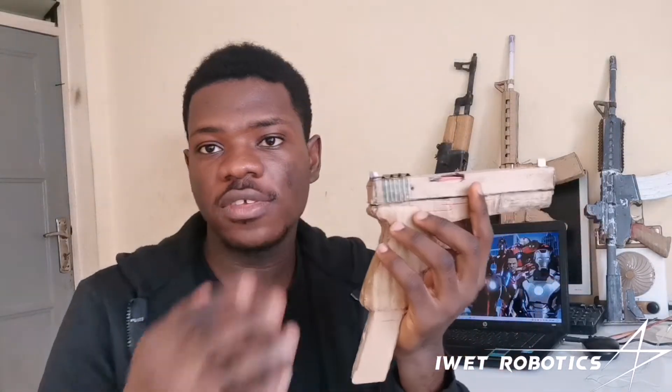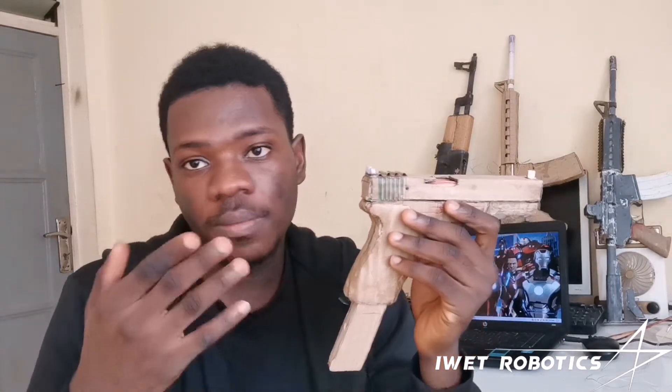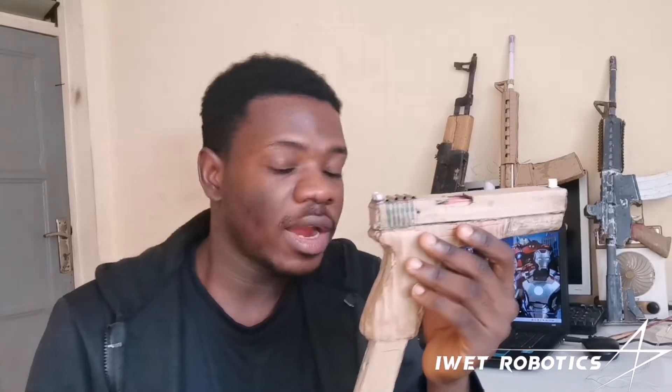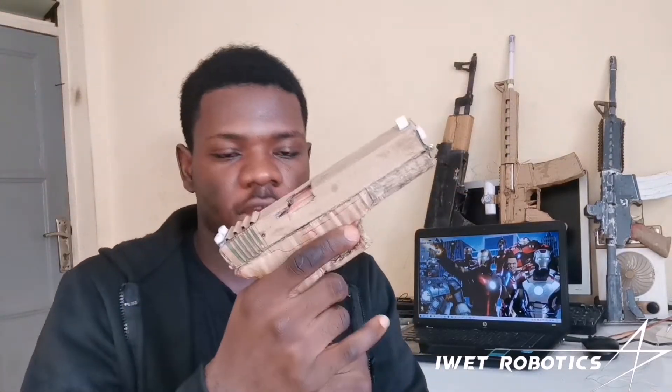Now, I don't build these things to glorify war or glorify violence or anything like that. I just build it because I think it's cool and I learn a ton of stuff when building this kind of tech, tools, or whatever. By the end of the day, it's fun and I want to learn something from it — that's why I build it. So don't go out there and build these things with bad intentions; that's not the purpose of this video. I'm just showing that you can actually build something. So go out there, learn something, and try to build something from it.